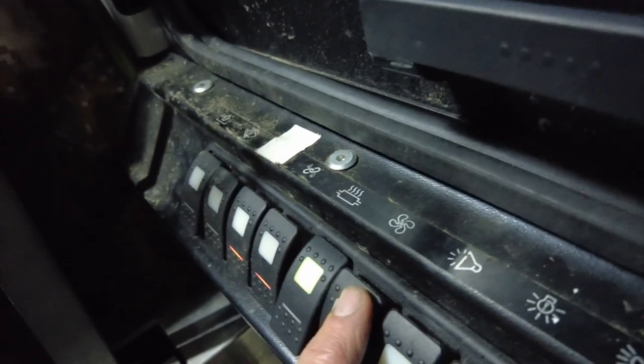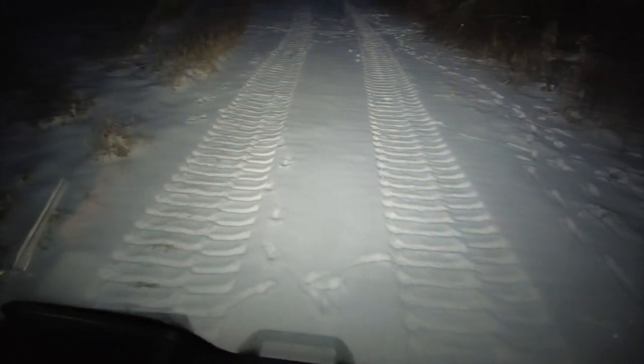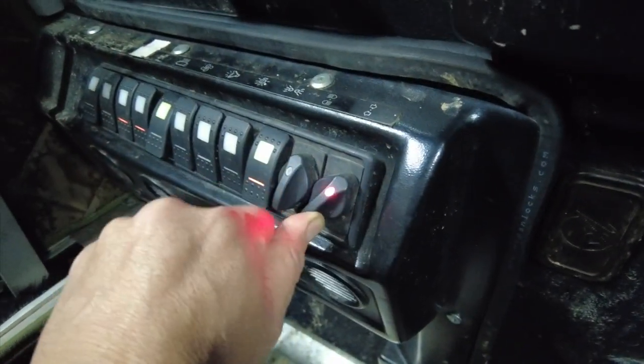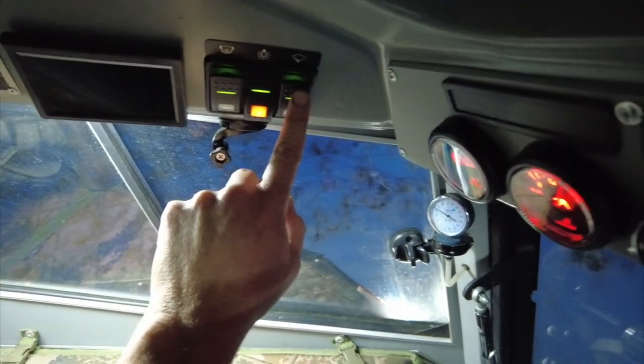This fan button does absolutely nothing — that's actually from a previous version. This one right here is the horn. This one is the hazard lights. This one is like the running lights. This one turns the headlights on; there's high beam and low beam — I turned it to the left, then to the right. These are directional indicators: turn this one on and the right turn indicator goes on; the other way and the left turn indicator goes on. Up here, this one is for the front of the cab lights. That one right there turns on the rear camera. And this one is for the windshield wiper squirter.